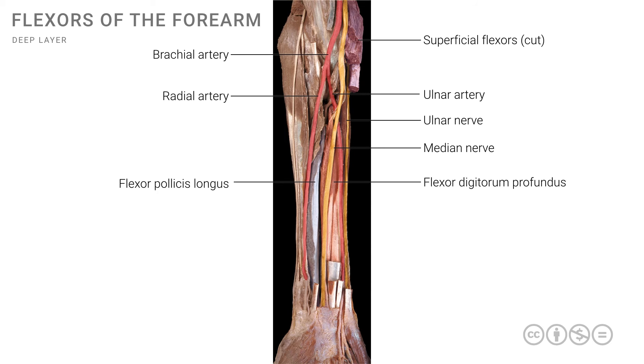At the wrist there is an important structure known as the flexor retinaculum, which keeps most of these tendons, nerves, and vessels in place in a very specific arrangement. We will examine this in detail when we look at the anatomy of the carpal tunnel.